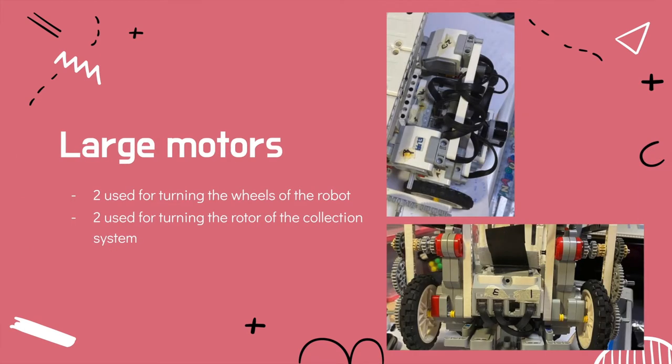We also use four large motors in the design. Two are used for turning the wheels of the robot, while the other two are used for turning the rotor of the collection system. We use large motors instead of medium motors because the medium motors were unable to rotate fast enough.